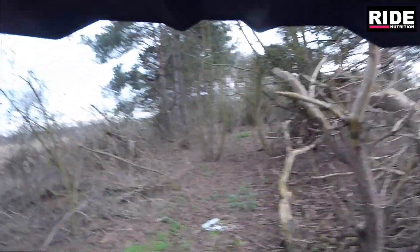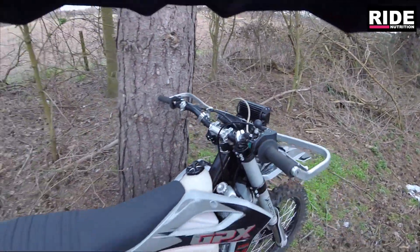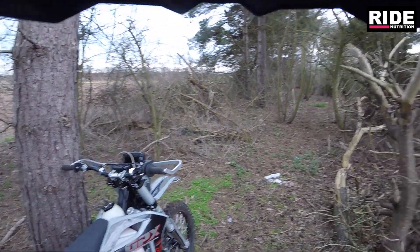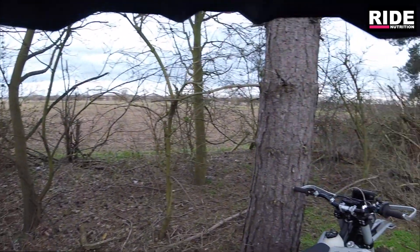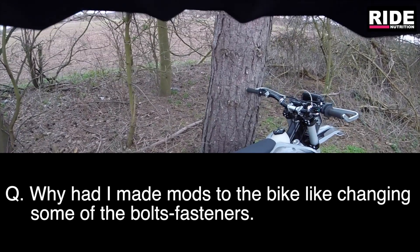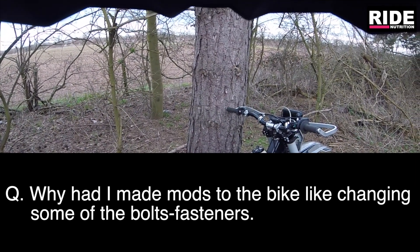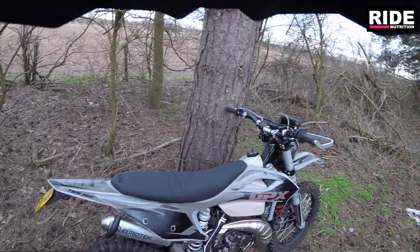I've had a few questions really, just about the bike, and I'll try to clear those up. Basically, somebody said they'd watched my video - one of the earlier videos, probably not long after I got it. I've changed quite a few things on the bike, very subtle things, and people were asking me why I'd done that. Really it was for simplicity and uniformity in conjunction with the other bikes that I've got.